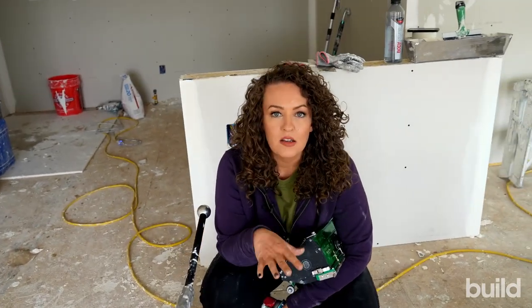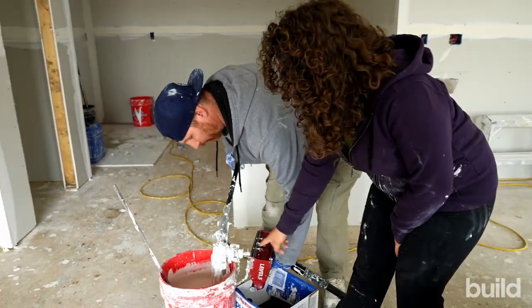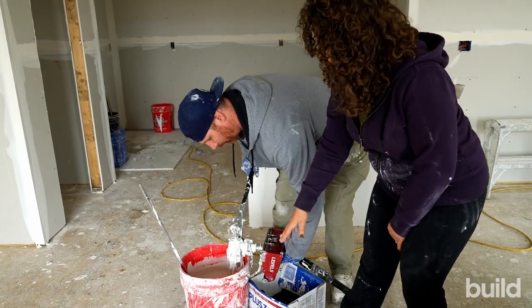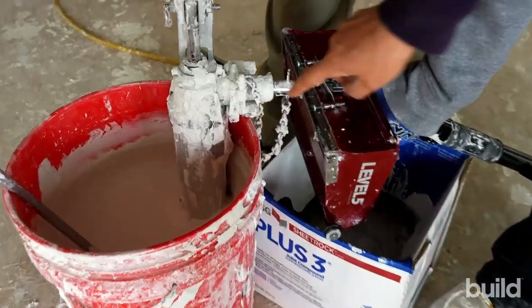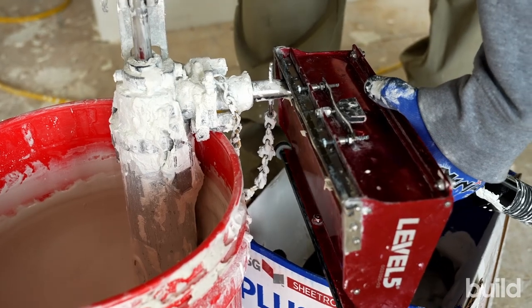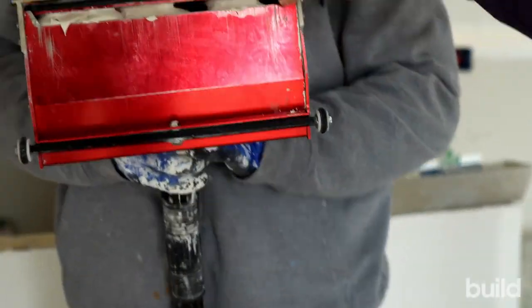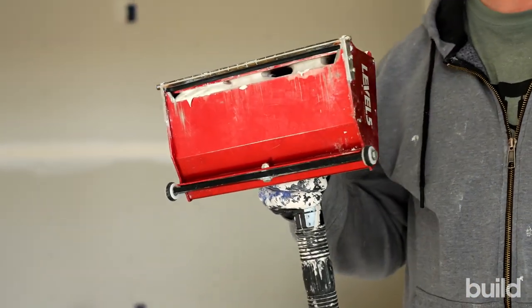Ryan is going to be running the box today. We're going to fill one correctly and then overfill one to show what that looks like. When we're filling the box, you want to make sure you have equal mud around your pump, put it in, and it'll just kind of stop on its own — so you're not jamming the box in too far. Then just evenly move it across so there's an even amount of mud filled in there. When we push on the box, it makes the mud come out.